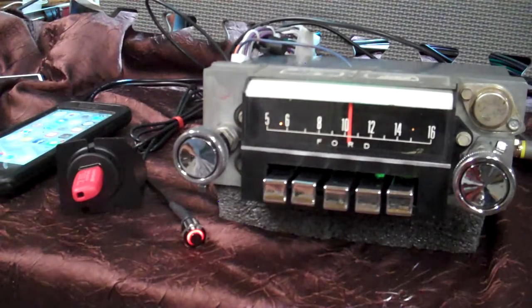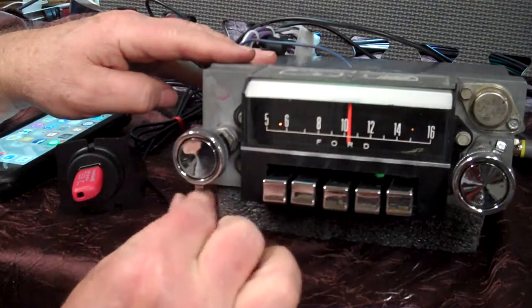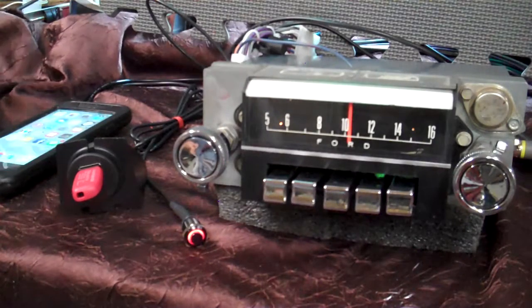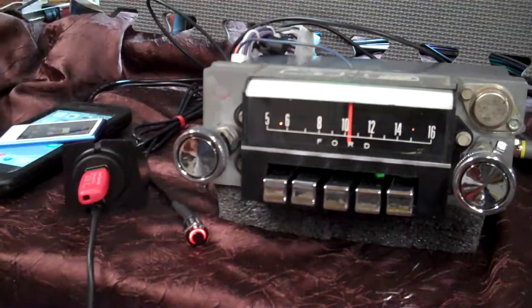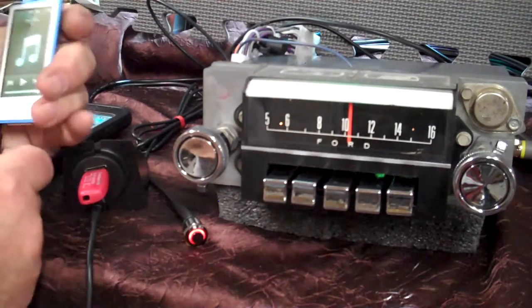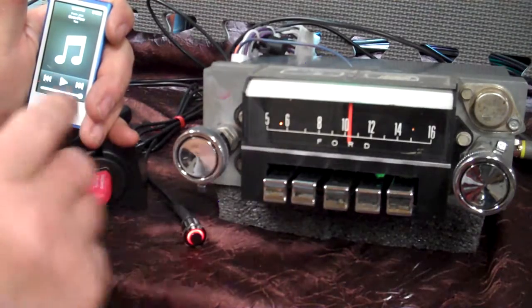Your auxiliary input is always available — you've always had treble and bass. I'm going to go to auxiliary input and show you how the balance and fader work. Turn on your iPod or device — you'll get a male-to-male cord like this one here. Your radio is automatic; it's sitting there listening for a device to come in — satellite radio, CD player, whatever you want to plug into it. Just plug it in right here and turn it on — it goes straight to it.